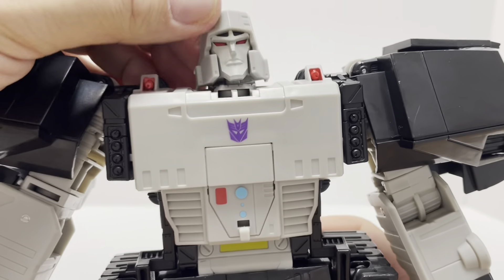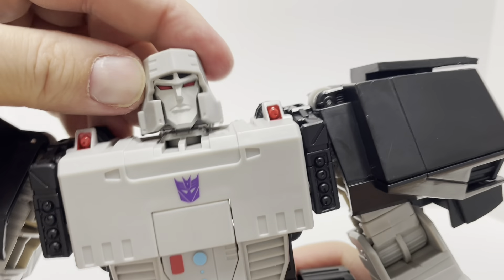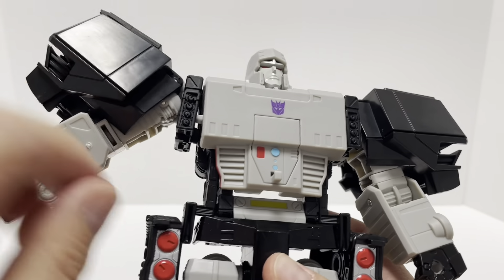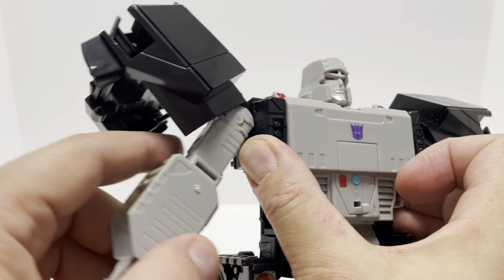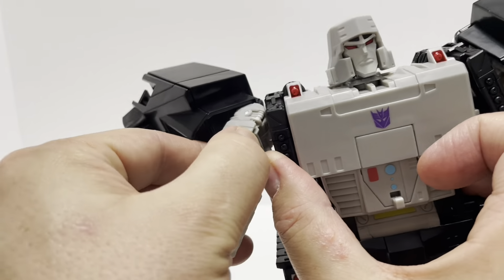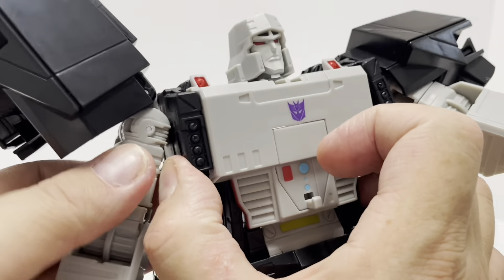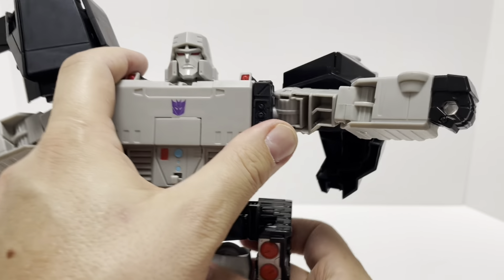Getting into articulation: his head is on a ball joint, it can go up and down, a little bit side to side, and all the way around — very nice expression capability. His arms are on a hinge joint so you get full movement and full rotation. If you try to put his arms out that hinge will come undone, so you want to hold that hinge while moving them. It does get hindered by the His Tank parts, which is a little unfortunate. He has a good elbow swivel and about 90 degrees of elbow bend. The hands are just molded — no hand articulation.